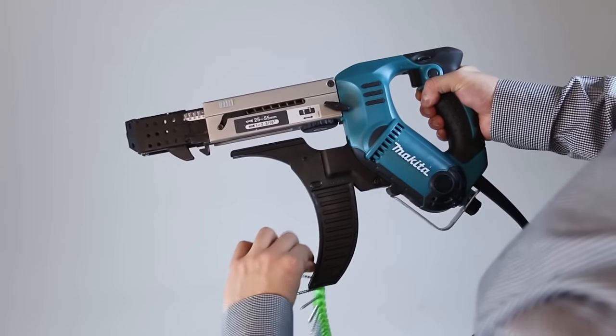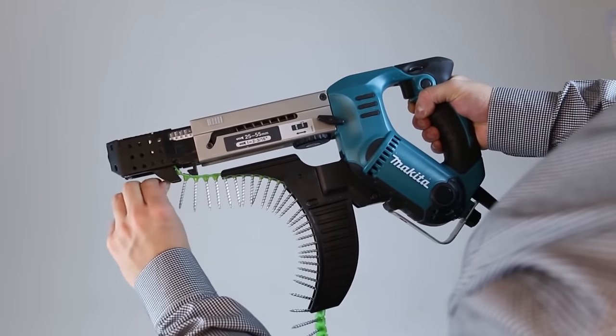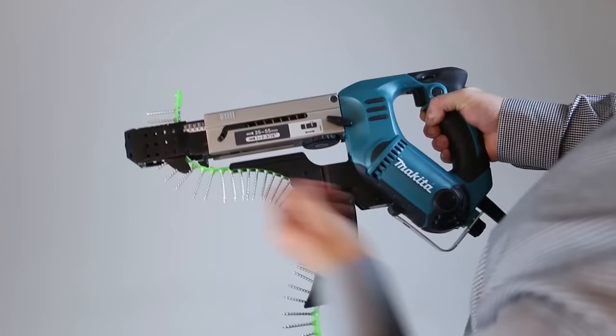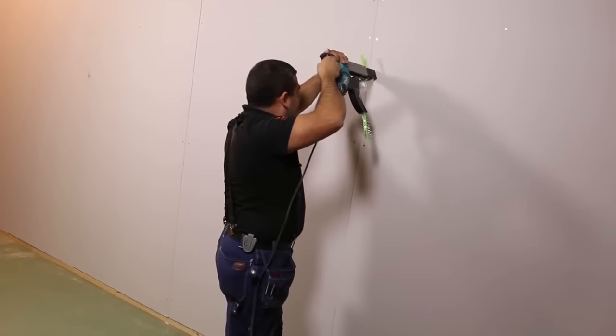The Makita DFR550Z is suitable for working with materials such as plastic, wood, and metal. The device comes with two batteries and a charger, and you can buy it for $179.